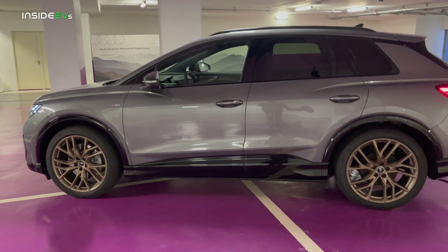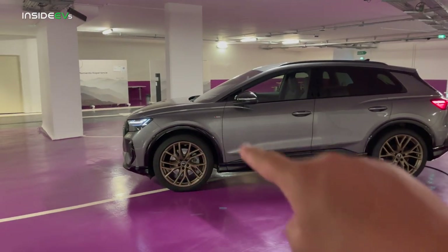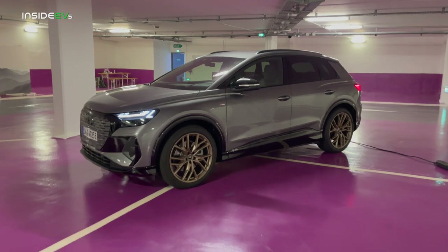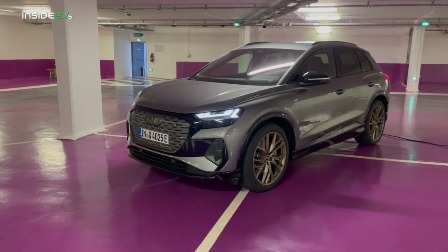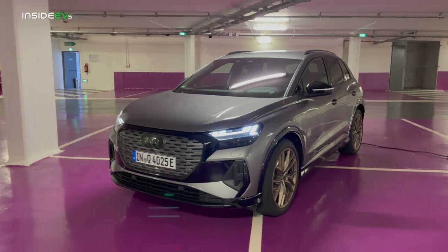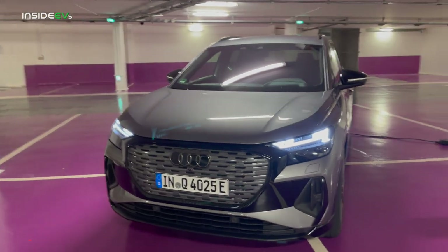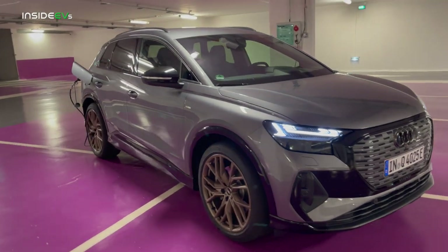This particular spec looks amazing with these bronze wheels and this gray paint. Unfortunately for the US market we will not be getting this two-tone design — just a singular color. I do hope these wheels will make it to our market. In terms of spec, this is the Q4 50. There are two different versions: the 40 and the 50, both of which can be optioned in the Sportback or the SUV. For America we will only be getting the 50, the all-wheel drive version, in the Sportback.